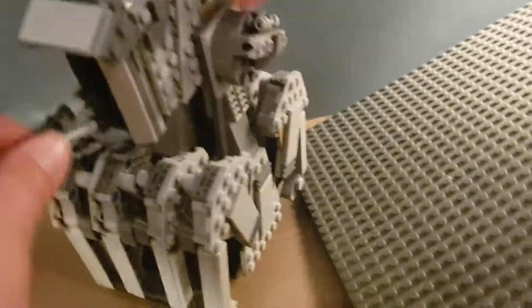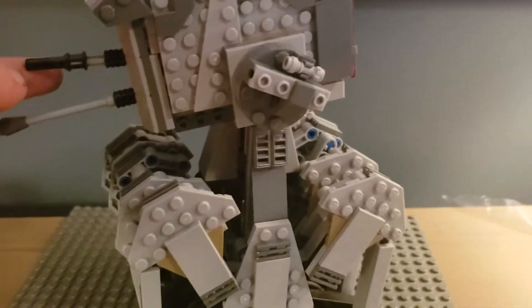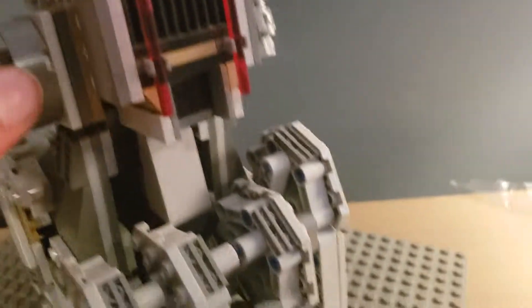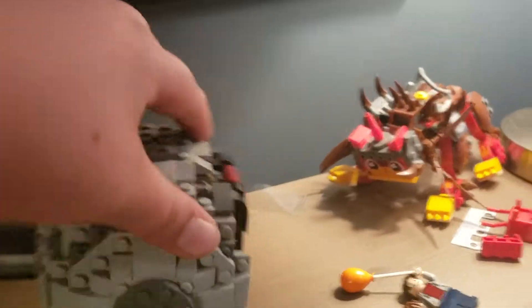I know it was a UCS set and it was big, but they could have done better with the Ion Cannon. Many people hated that set — not just for the Ion Cannon, for other reasons, like the doors got jammed. I might do a full Hoth review later. Now if you were to pick between these two, some people would pick the Ion Cannon because it's bigger, or because they like Hoth and want it for their collection.